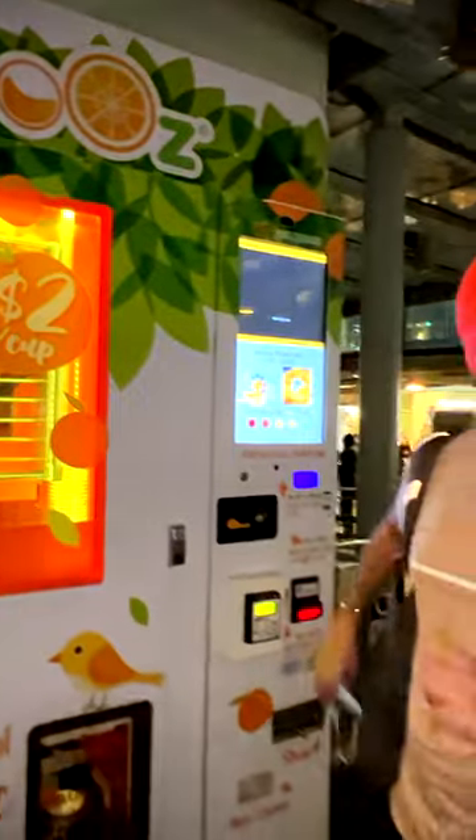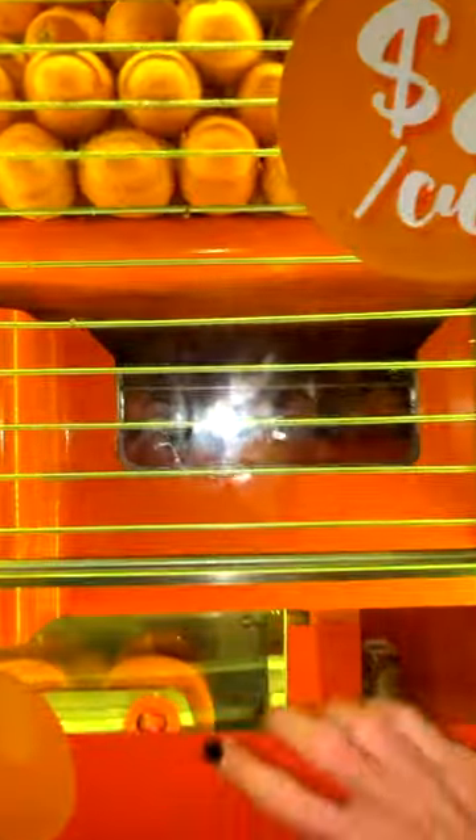We saw the orange dispensing machine. This is very good! It's so much business for this cooking. Yes!